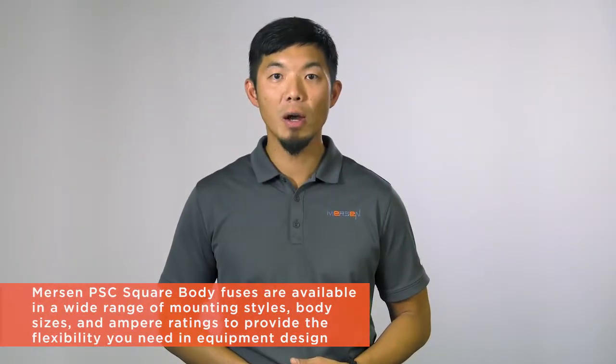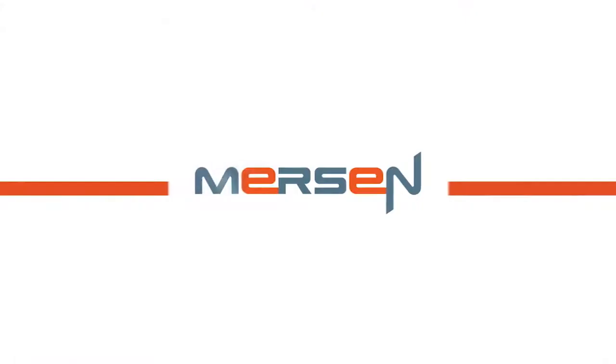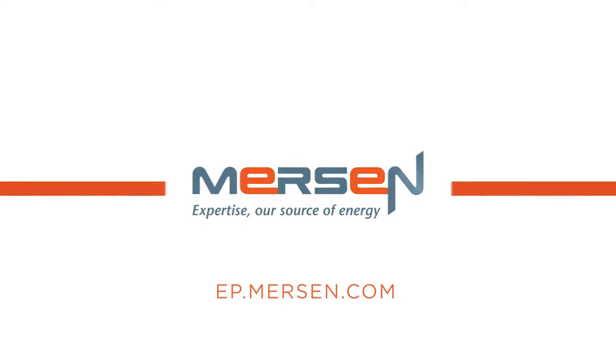These fuses are available in a wide range of mounting styles, body sizes, and amp ratings, to provide the flexibility you need in equipment design. Find out more at ep.mersin.com.